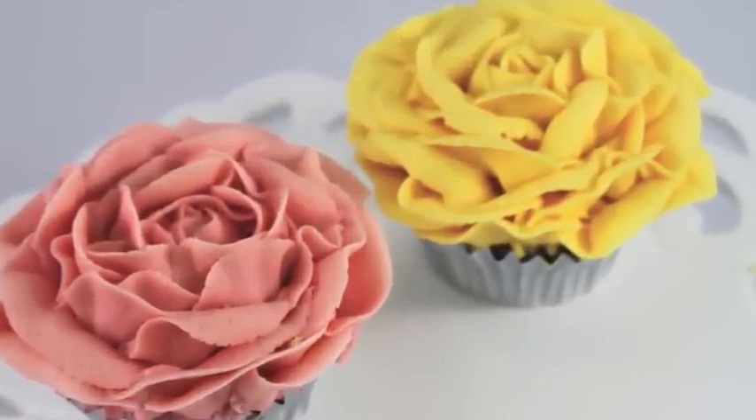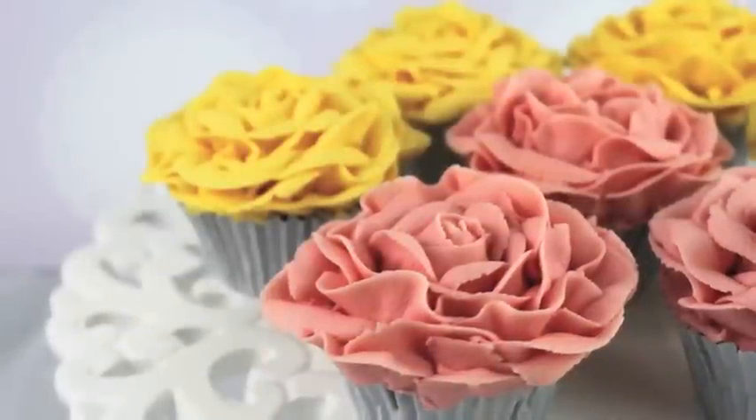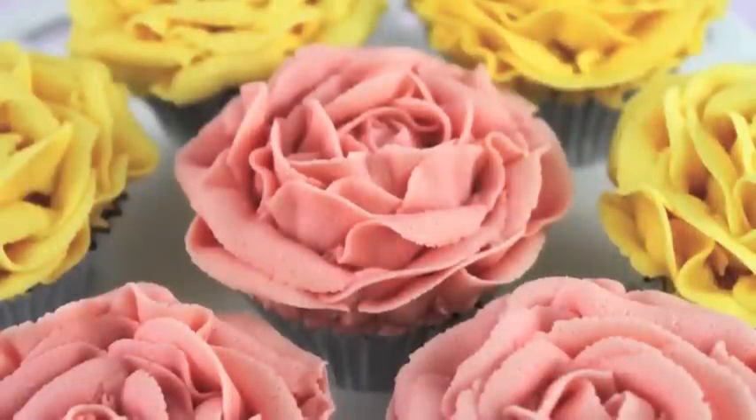Hello and welcome to Cupcake Addiction's Vintage Buttercream Rose Cupcake Tutorial, where I'll be showing you how to make this gorgeous, very detailed, intricate buttercream rose cupcake.